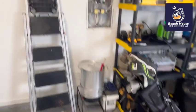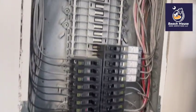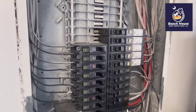12-month warranty inspection. This would have been completely undetected. This was not inspected by the city — the city never opened up this panel after these breakers were installed.